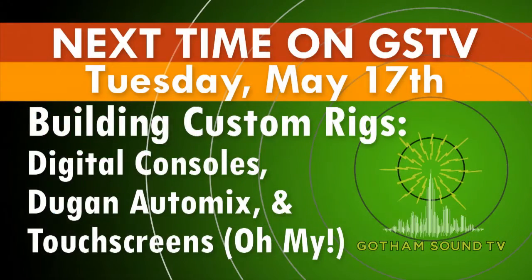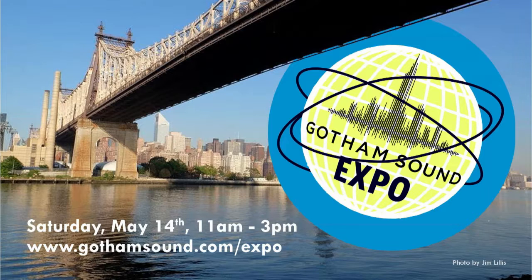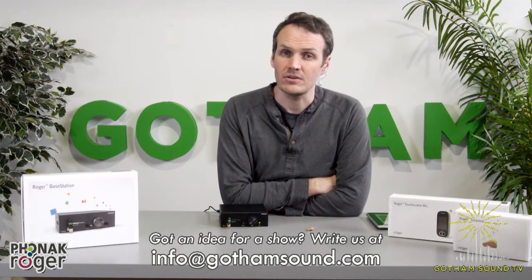Next week we're going to do a piece on building custom rigs, digital consoles, Dugan Auto Mixer, with touch screens. The really big news is that this Saturday is the Gotham Expo — think of it as that trade show that happens in Vegas, but in the east. It'll have over 25 different vendors here at Gotham Sound, free pizza, an after party with beer, actual gear, and tons of sound mixers. That's Saturday, May 14th from 11 a.m. to 3 p.m. More information at GothamSound.com/expo or on our Facebook page. You can follow us on Facebook and Twitter, view this video at Vimeo and YouTube, and email us at info@GothamSound.com. Thanks so much for watching!